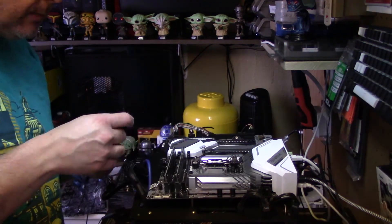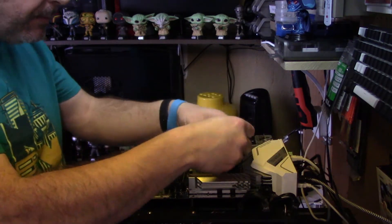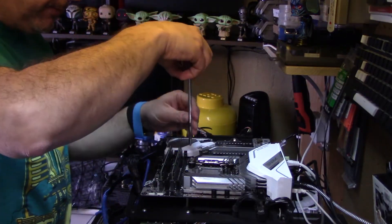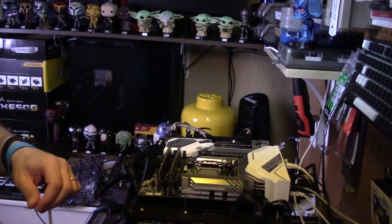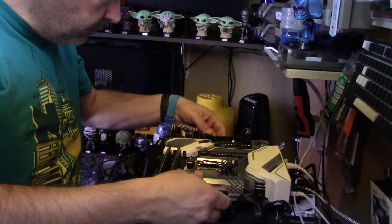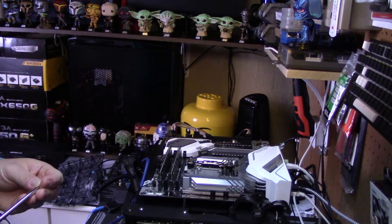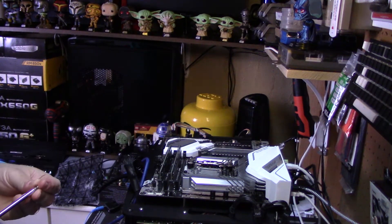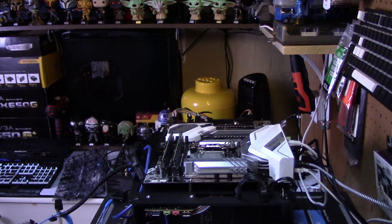Now I'm going to do the other side. The dimples on the inside point towards the CPU. The screwdriver that they include is very helpful. Nice, even pressure on all four. Now that's done, I can re-screw the motherboard back in. It's also worth noting that the screwdriver they include has magnets.